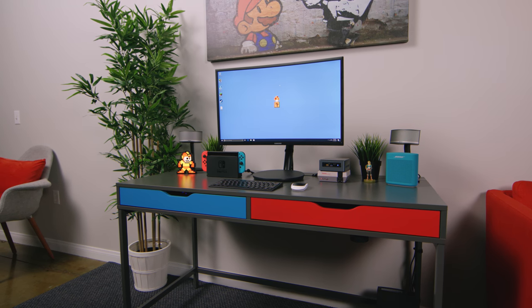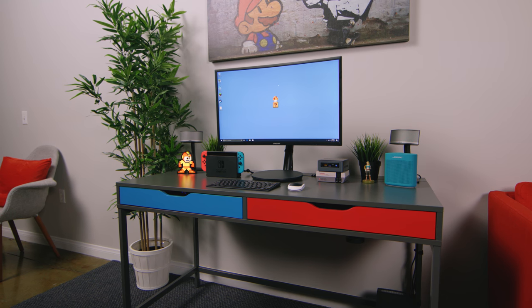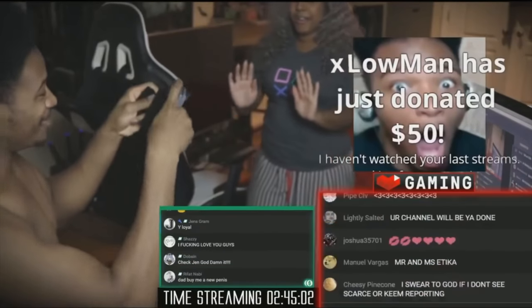The gray mixed with the custom blue and red drawers look amazing, and shout out to my boy Etika, because this is clearly Diacon boys inspired.